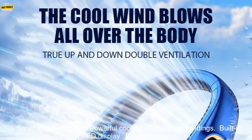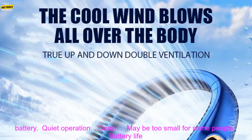Pros: Small and lightweight. Powerful cooling. Three speed settings. Built-in LED display. Rechargeable battery. Quiet operation.